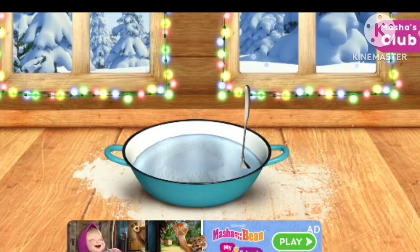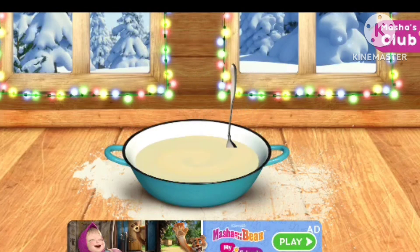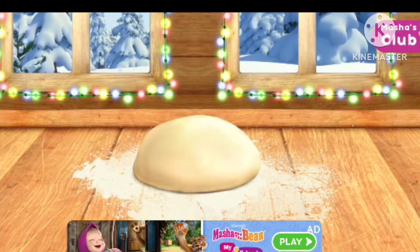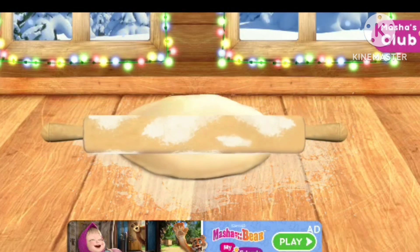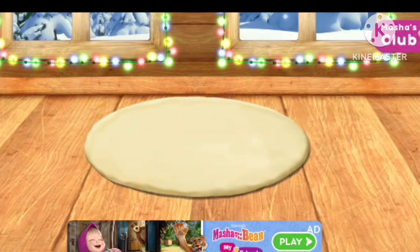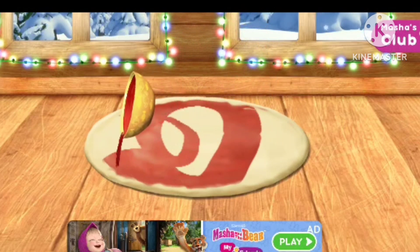Good, the dough is ready. Now let's mix everything. Let's flatten it now. Hurrah, it's starting to look like a pizza! Now it's time for the toppings.